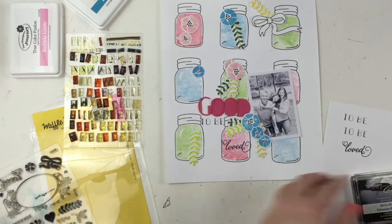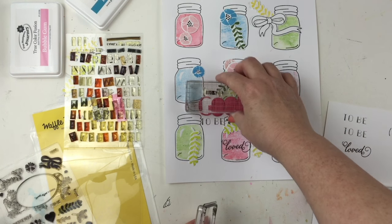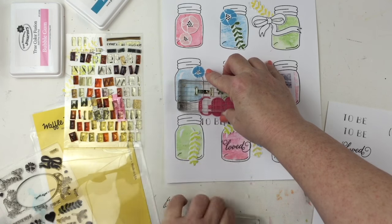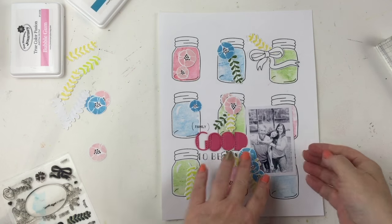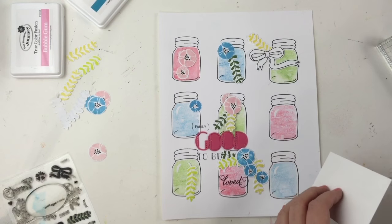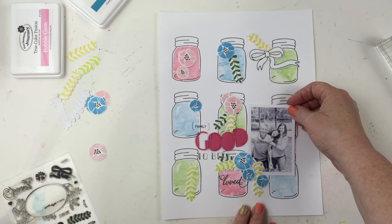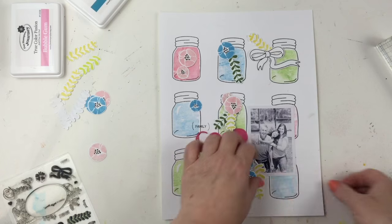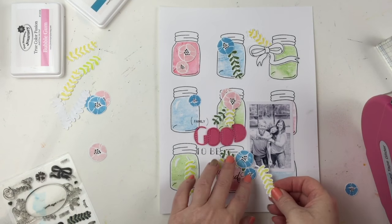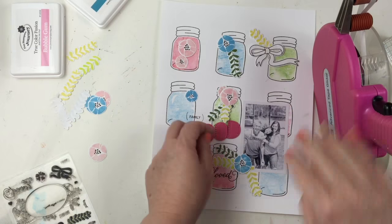I want to add a little more stamping from those alpha stamps. There's a stamp that says 'family' with parentheses, so I put the parentheses and 'family' stamped above the 'Good' — that creates a nice little cluster right there. Sometimes I add journaling and sometimes I don't. I really love this photo and the feel I've created with the mason jars, flowers, bow, and the title. Everything works together and I don't feel I need journaling, so I can go ahead and commit to the title and photo placement.